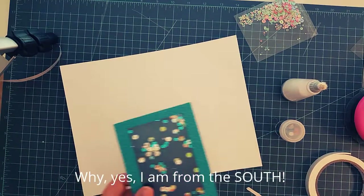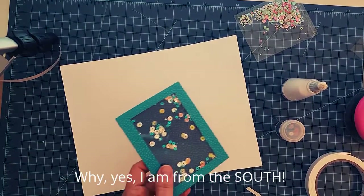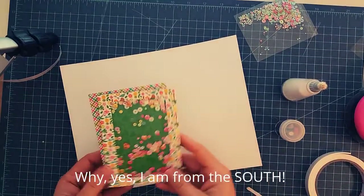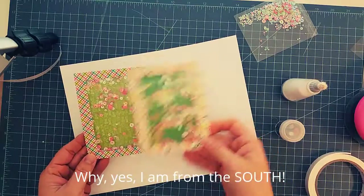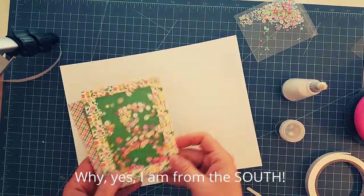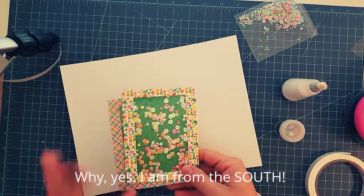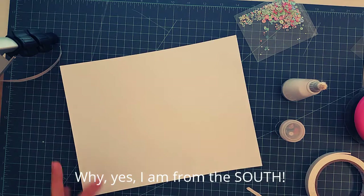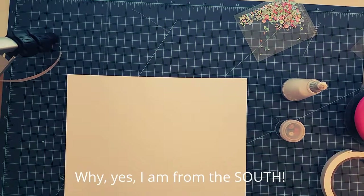It's super simple. Let me show you two that I already created that I'm going to be using on cards. I used the Fun in the Sun 6x6 paper pad from Doodlebug, which is in the Crafting Desert Diva store, along with some of the Crafting Desert Diva sequins. I'll list and link everything so you'll know exactly what I used and where to get it.